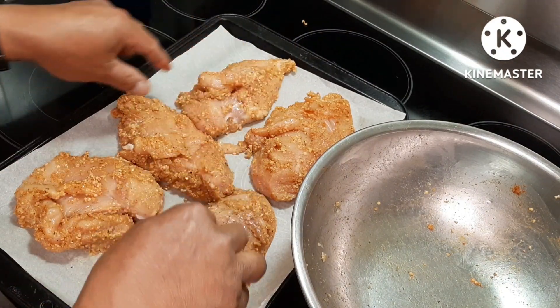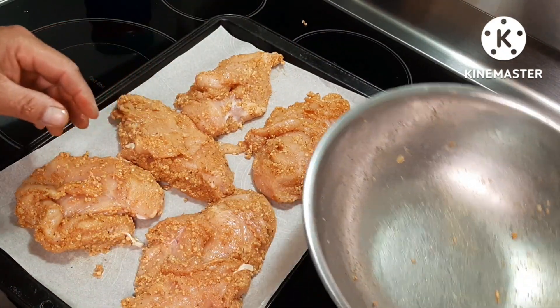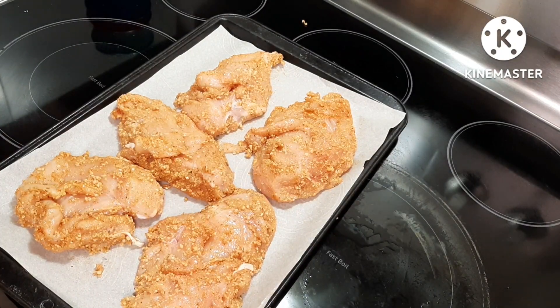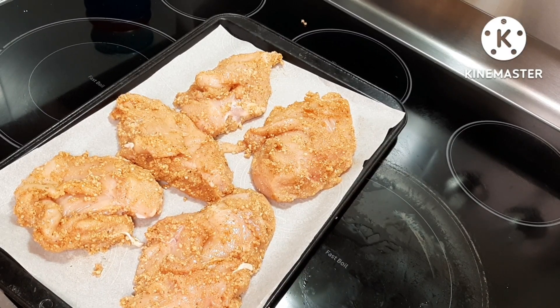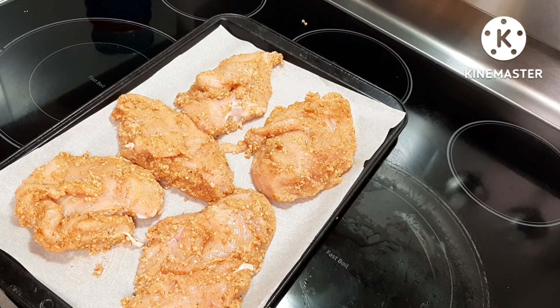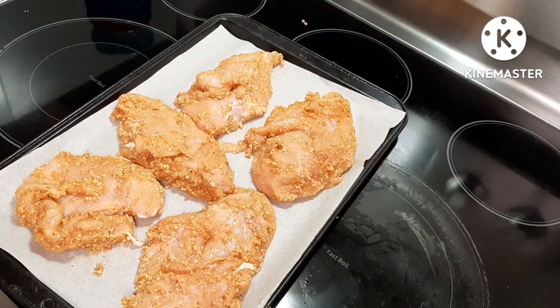This is ready to be baked. I'm just waiting for my oven to get to 400 Fahrenheit. Okay guys, this is just a very simple cooking idea — there are only six ingredients in it and it's very easy to make because you just throw it in the oven and you can do something else.